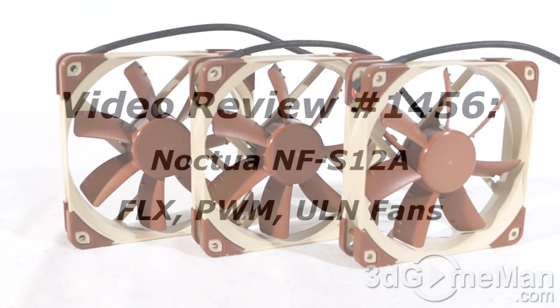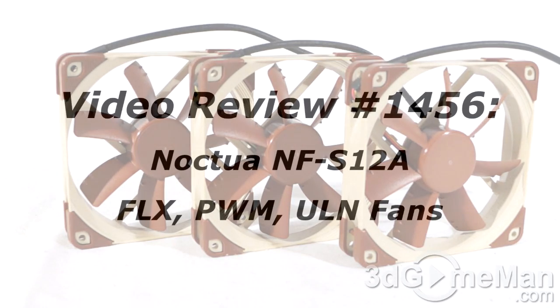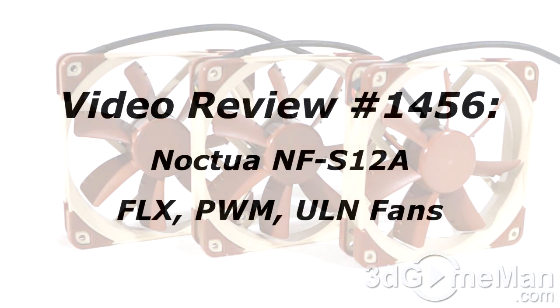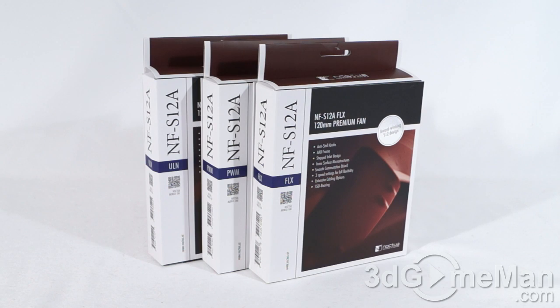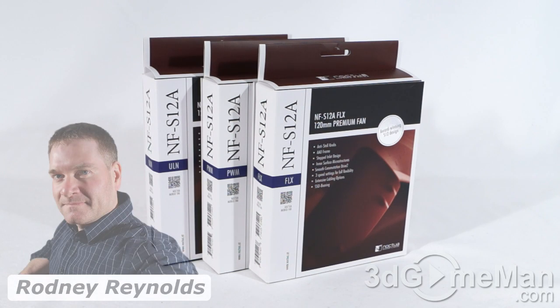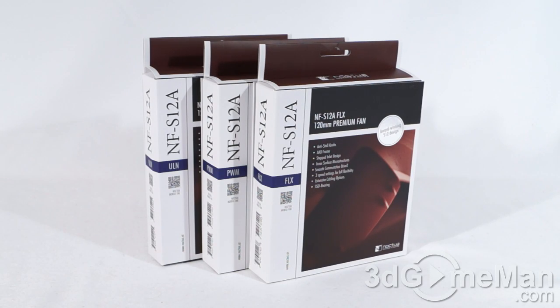The video review will start in a few seconds, but if you're watching this on YouTube, remember if you have a question, comment, or suggestion, you can post it on 3dgameman.com and the link is provided below. Hello again, I'm Rodney Reynolds from 3dgameman.com and welcome to another video review. Today I'm looking at three NFS12A fans.